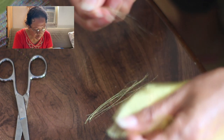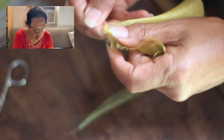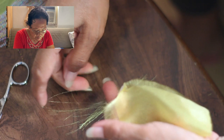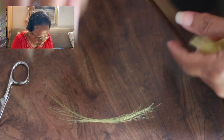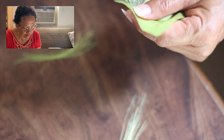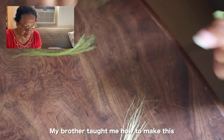Mom's getting a couple of threads out. Your uncle only showed me one time — he went home for vacation in the Philippines, and that's when I learned. I got it from my brother, just that one time.